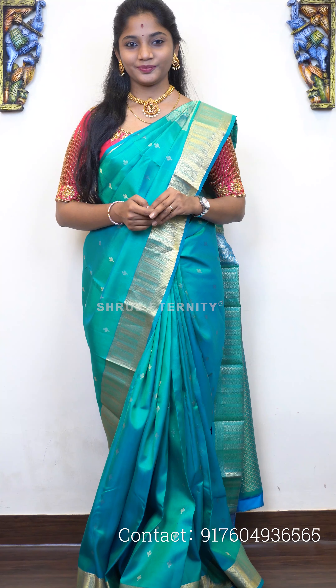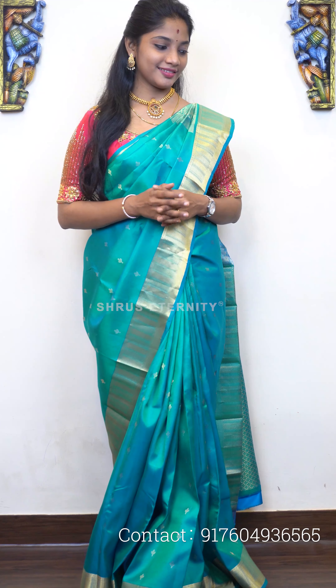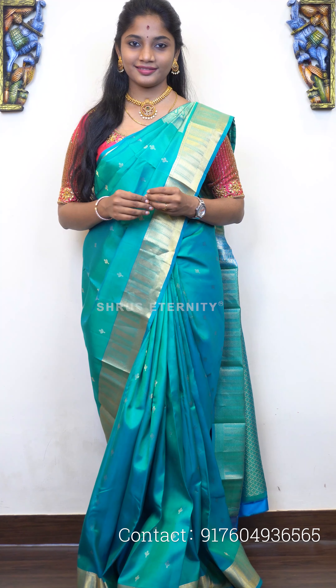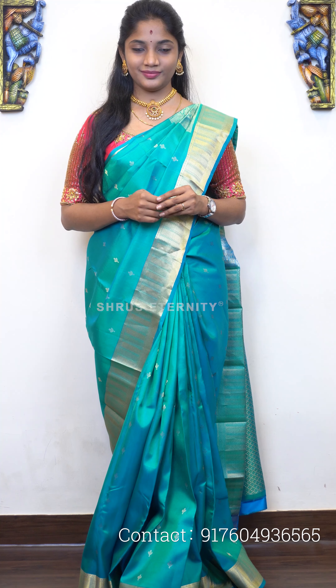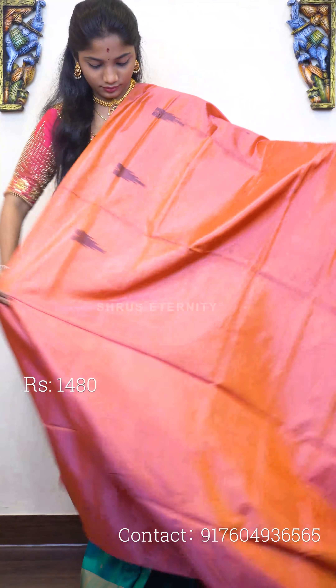Namaskar, welcome to Shrew's Eternity's box-in-store video. In this session we'll be showing you about 10 banana pith cotton silk sarees, all in the price range of 1480. More will be uploaded on the website. You can directly click on the banana pith link under the daily drapes section on our website. With that we'll start the show.